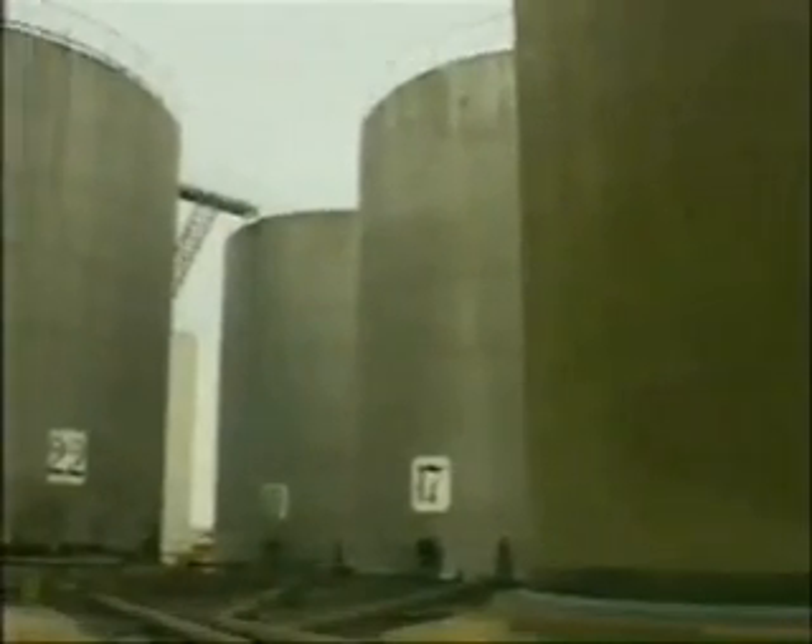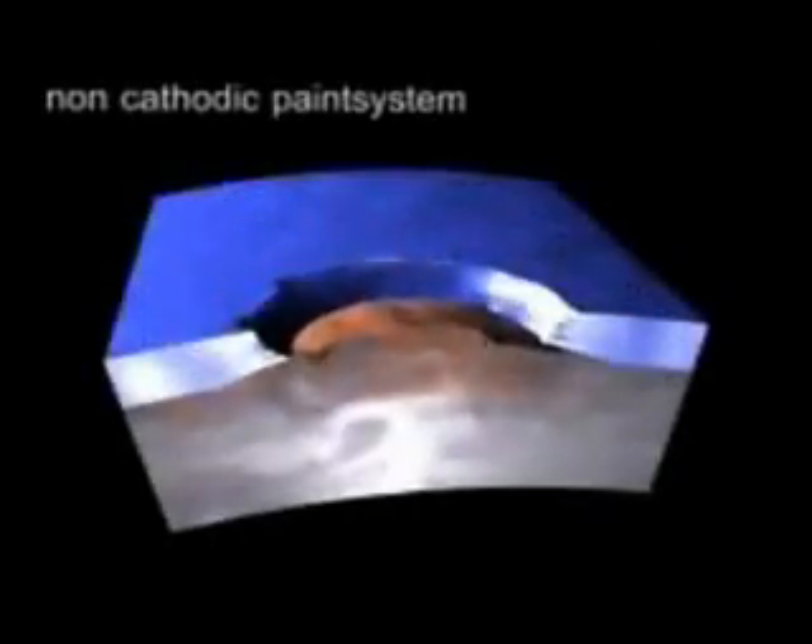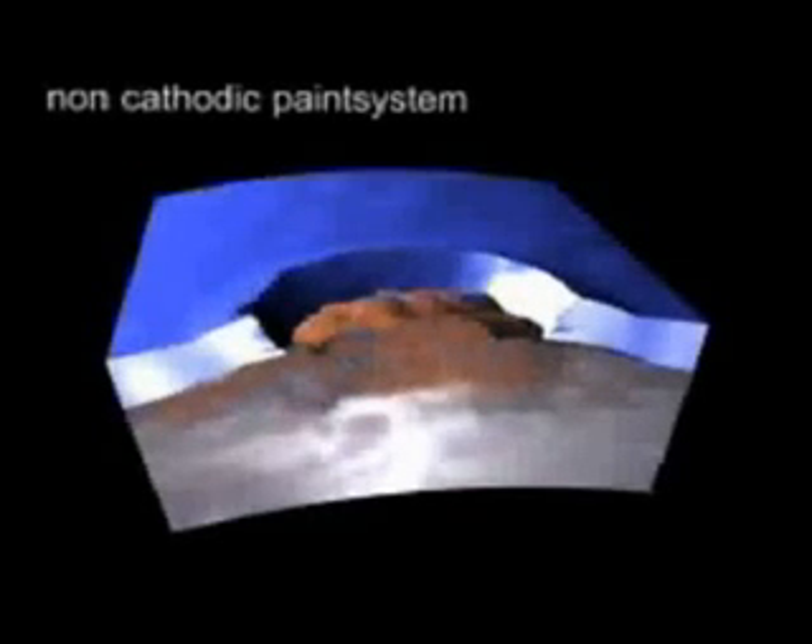Paint is one of the easiest ways to protect steel from corrosion, but it only provides a barrier preventing atmospheric moisture reaching the steel surface. Once this barrier is compromised by either mechanical damage or natural weathering, then corrosion will start. Given time, this rust spreads underneath the paint film, resulting in coating failure.